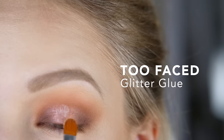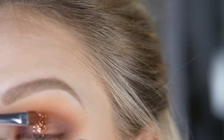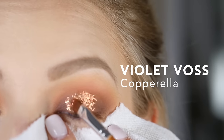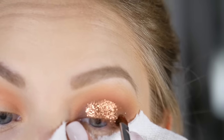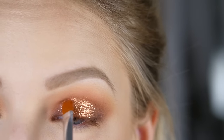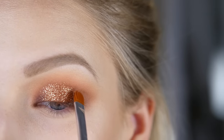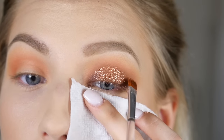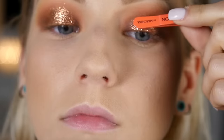Moving on to the glitter — I'm using the Too Faced Glitter Glue to adhere it to my lid. A little tip: make sure the glue is completely dry before opening your eyes, that way you will prevent the glitter from getting those ugly creases, which used to happen to me all the time. Then using the edge of the brush with flicking motions and a little pressure to drag the glitter on the edges and diffuse it so it's not a harsh line and doesn't look too much like a cut crease.